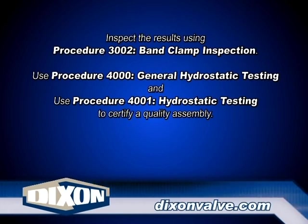Inspect the installation by using Procedure 3002, Band Clamp Inspection. Test the assembly by using Procedure 4000, General Hydrostatic Testing Information, and 4001, Hydrostatic Testing.